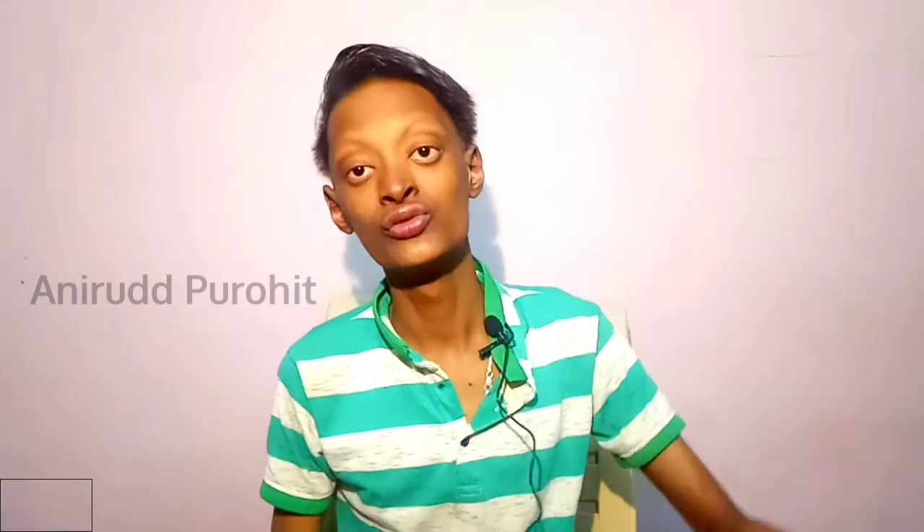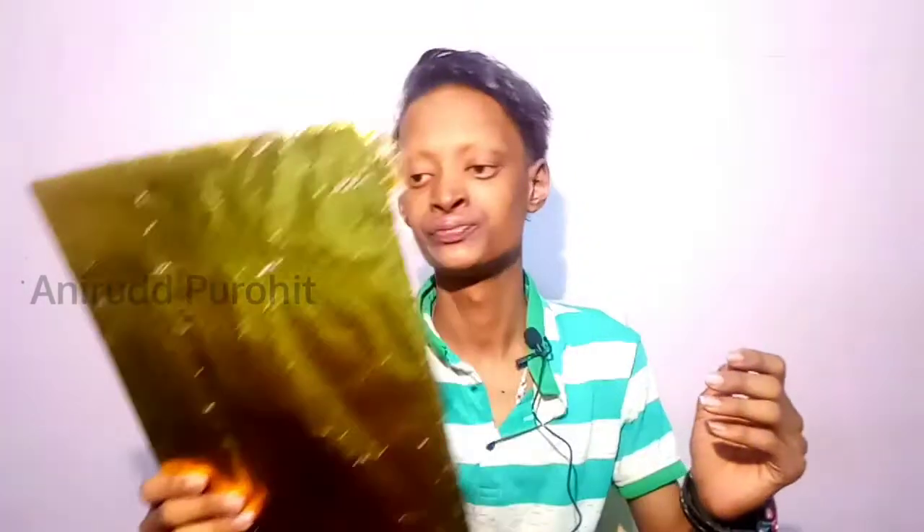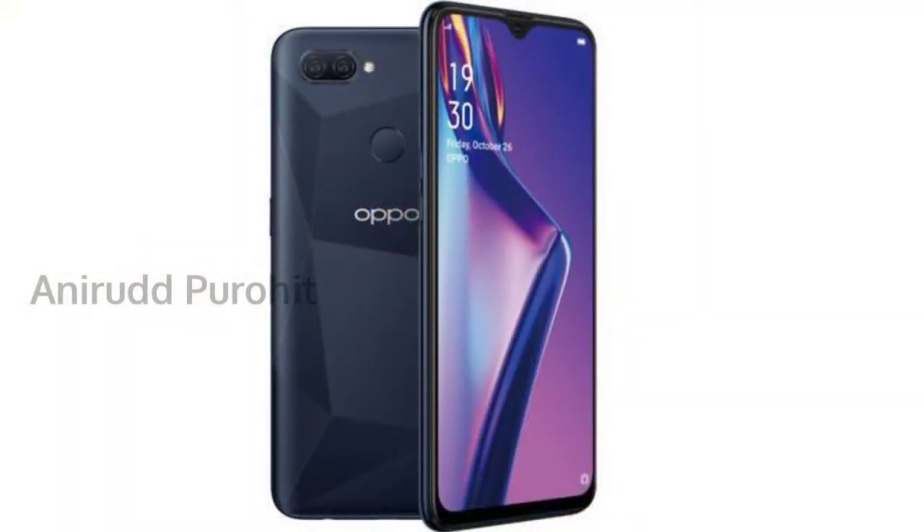First, the full name is the OPPO A12. This video covers the rear camera — it is 30MP. Also, it is 4G RAM and 64G ROM. Also, it is a 4,230mAh battery.